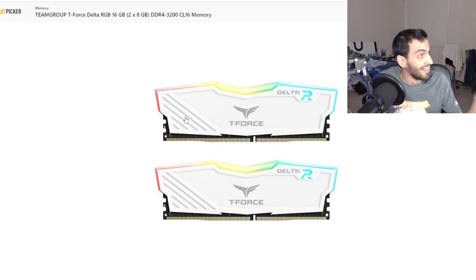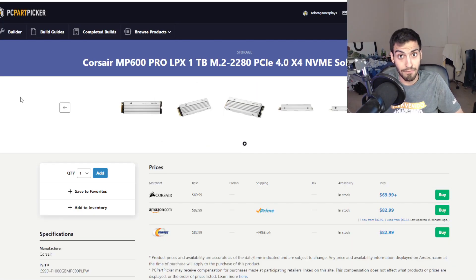For the RAM, I went with the TeamGroup T-Force Delta RGB 16GB at 3200MHz in white. It's RGB, so you can set it to white LEDs for even more white. It works, there's that — white RAM.